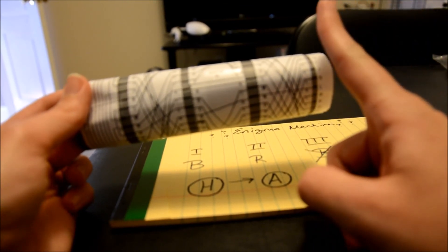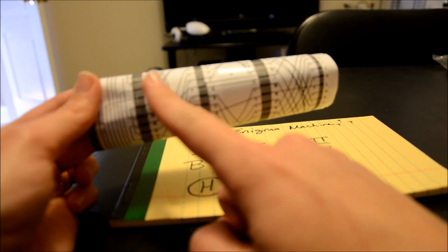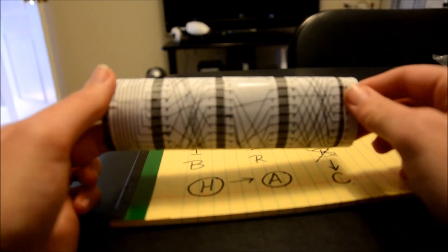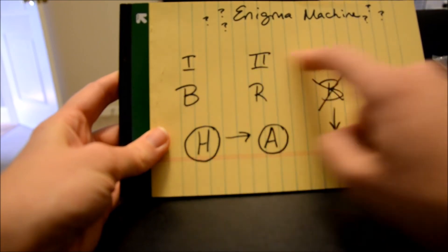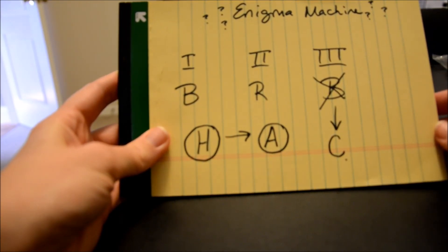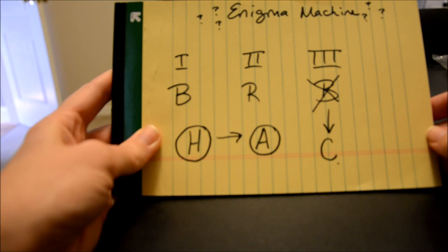Remember, every time you're doing it, you go from right to left, and that will give you the exact answer. You could also change the rotors, put them in a different order, or change the letters. No matter what, as long as you share the rotor numbers and key letters along with your message, anyone can encode or decode it. So there you go — that is how the Enigma machine works. If you have any questions, just let us know.